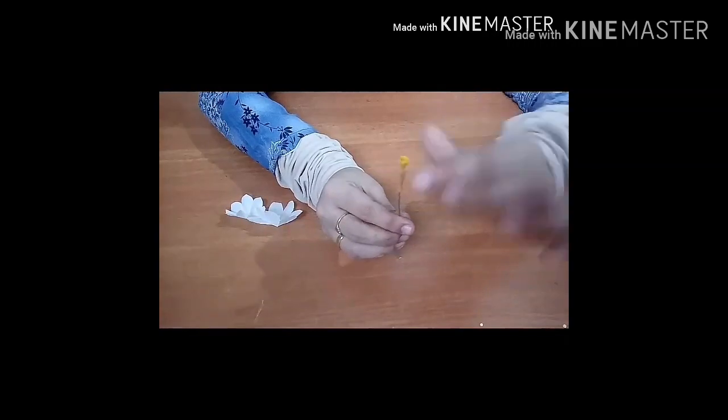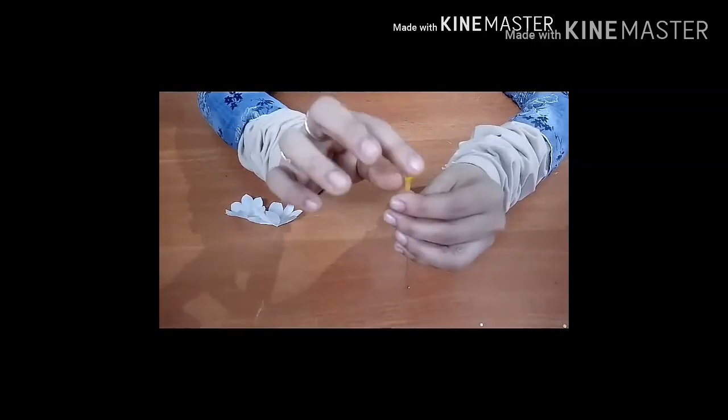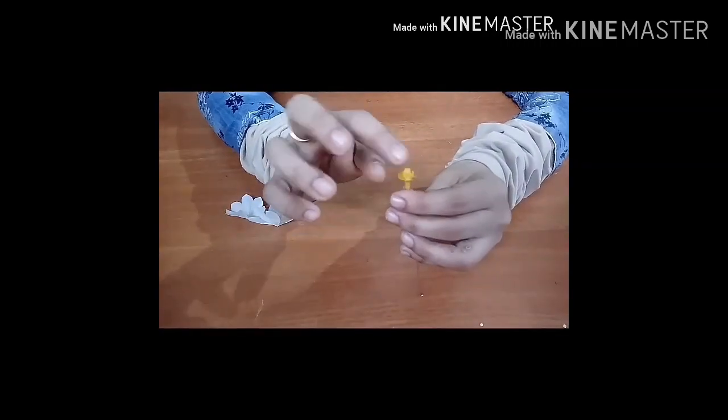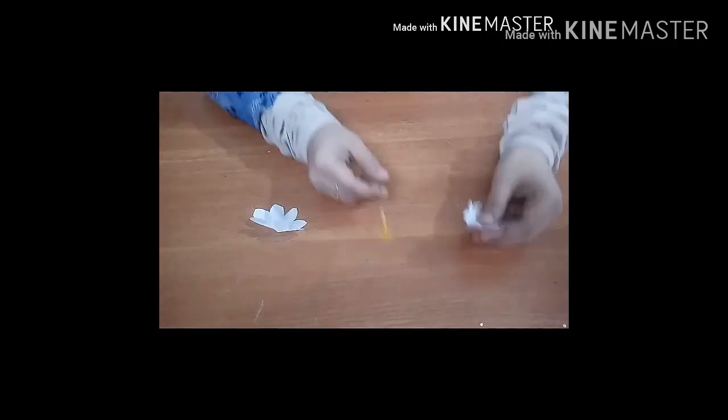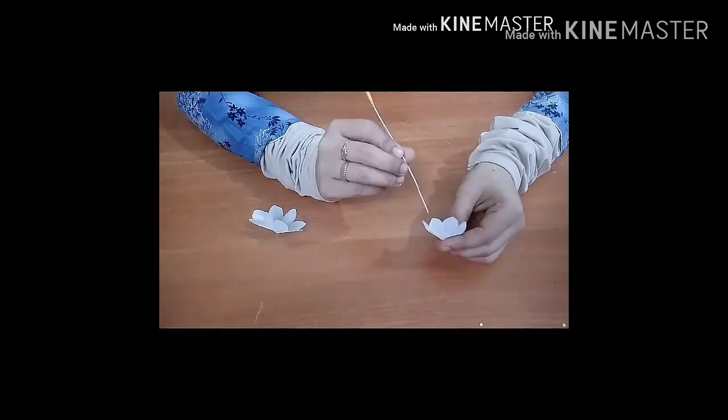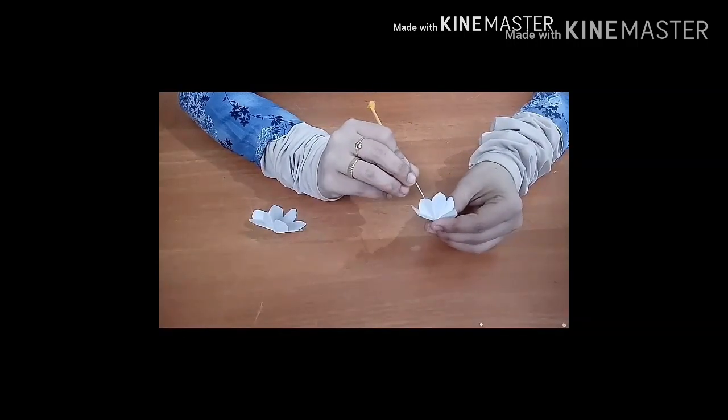Okay, now the flower will be ready for the center. Now we have to add the flower to the center of the flower.